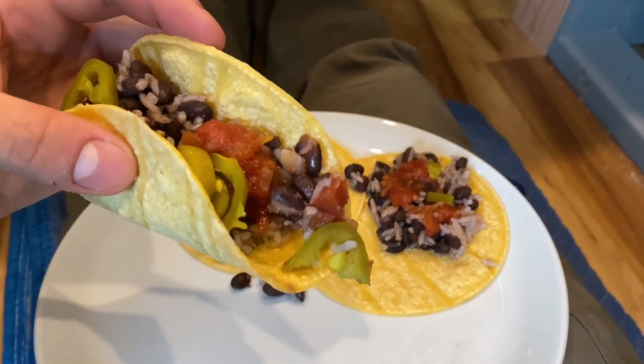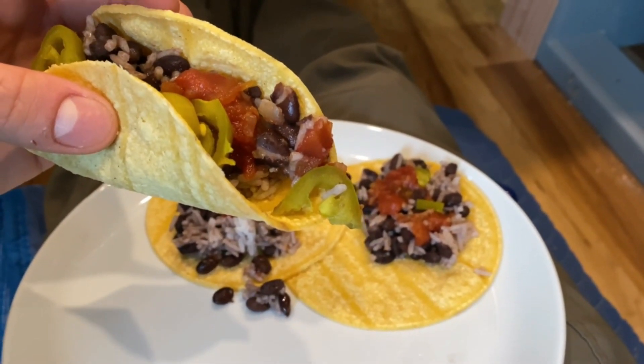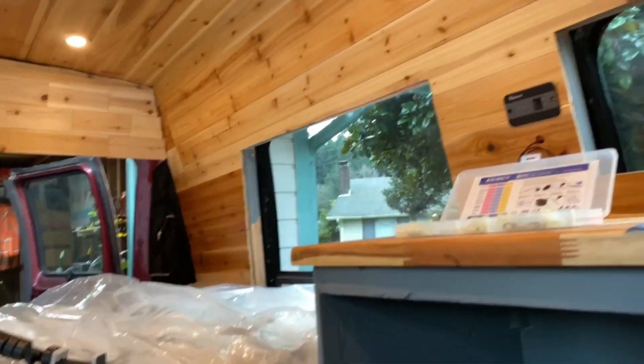Took a quick break to make some black bean and rice tacos. Definitely won't be the last tacos eaten in this van.